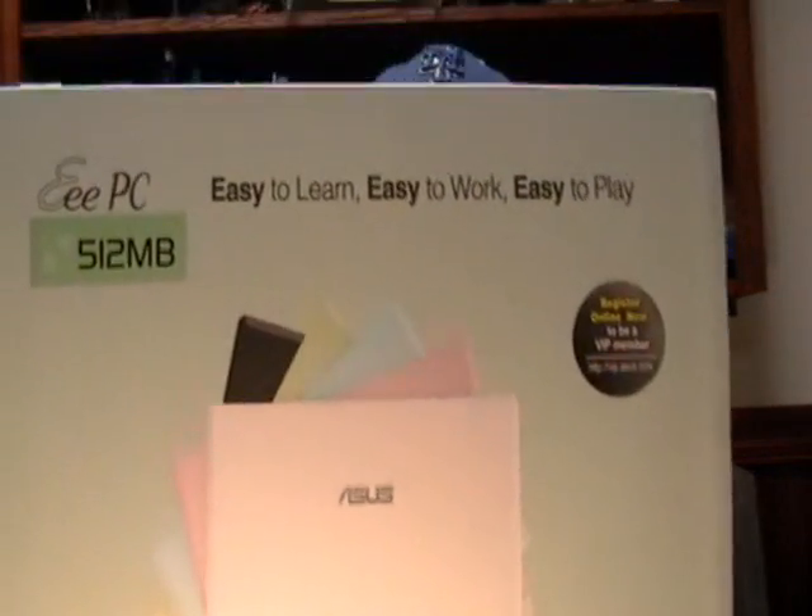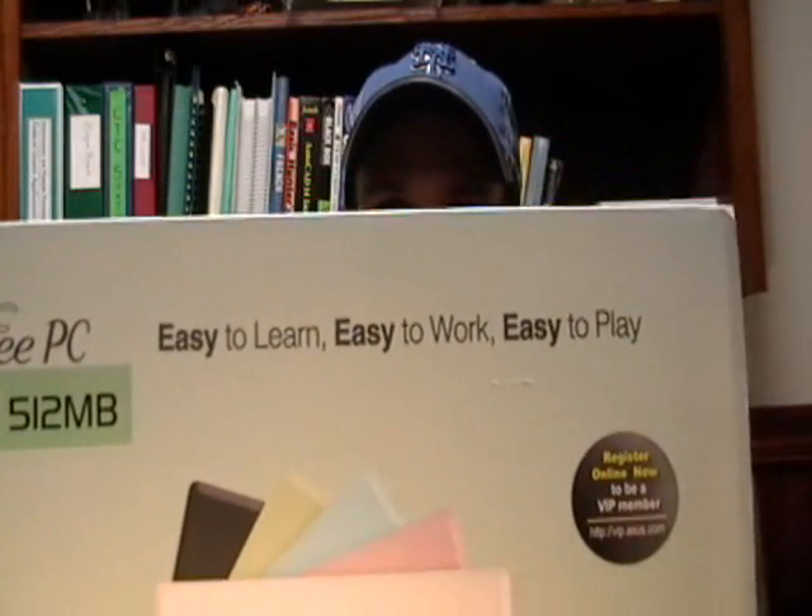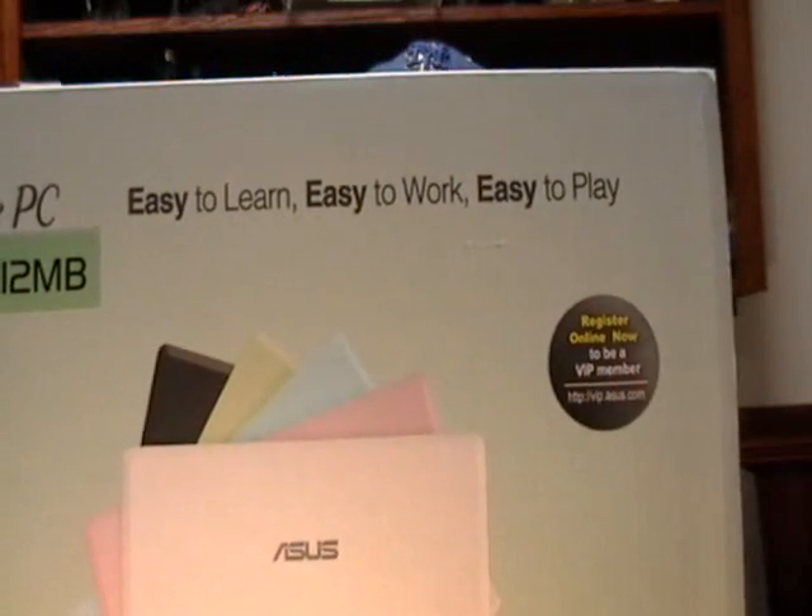Hello, this is Brian Davis from the WSPA Community Technology Center and today we're going to be taking a look at the ASUS ePC. You can see the slogan right here on the box — says easy to learn, easy to work, easy to play. I'm going to lead you through the startup process from beginning to end and if this thing really is as easy as it says it is, we should be able to get from unboxing to setup to surfing the web in about under five minutes.